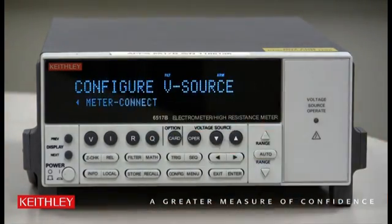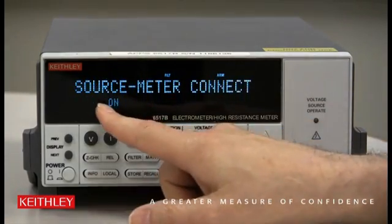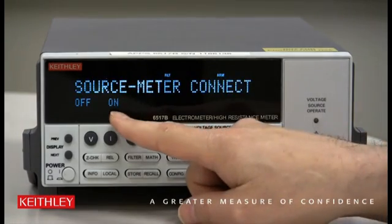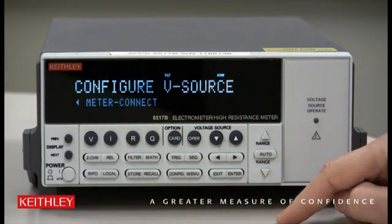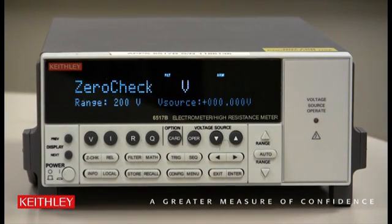Once it's blinking on Meter Connect, press Enter and use the selection of Off or On. Use the right arrow to go to On. Notice it's blinking — On. Hit Enter, then Exit. Meter Connect is now enabled.